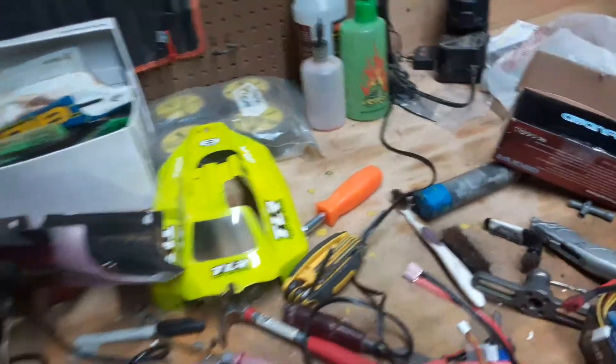Hey, what's up guys? This is Jason with RC Offroad Racing. Thanks for tuning in. Alright, yeah, it looks really messy here, don't it?